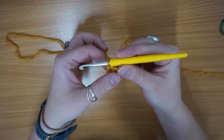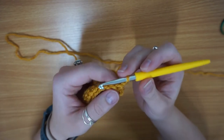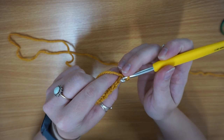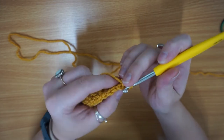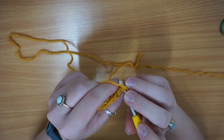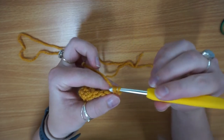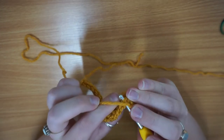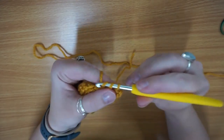I'm just going to go back to doing my turning chain of one because I'm doing a single crochet, flip it round, and then into the second chain from your hook. You've got your turning chain there and then your actual first stitch here — get under the V, yarn over, pull through, yarn over, pull through — and that is your single crochet. Then you just keep going.